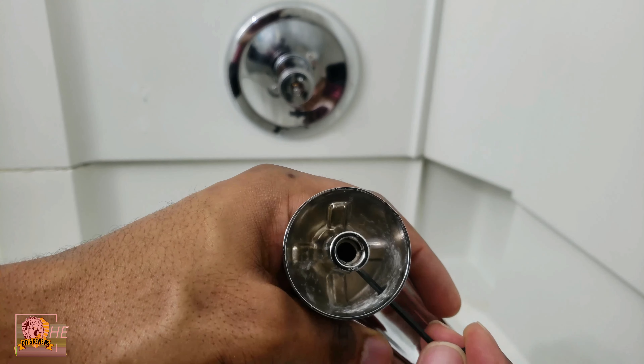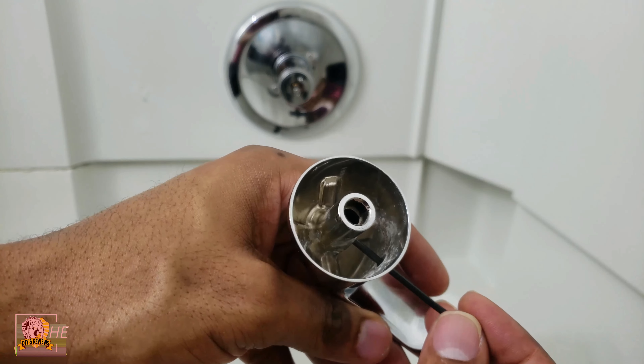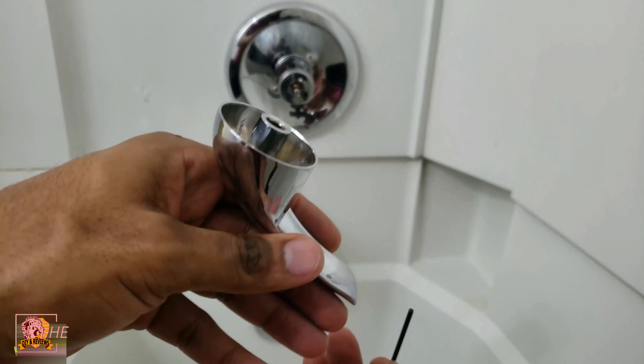So that screw stays in there — do not unscrew it all the way out because then it's gonna be a pain trying to get it back in there. So you take this off, take the handle off, and you're halfway there already.